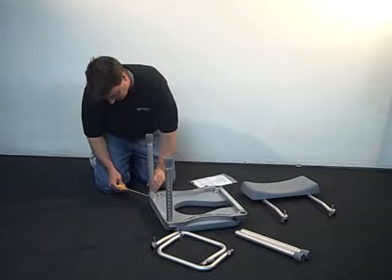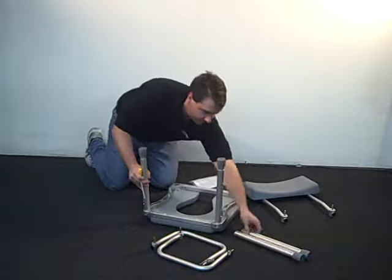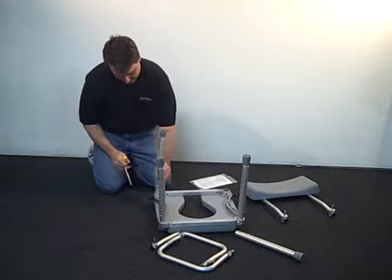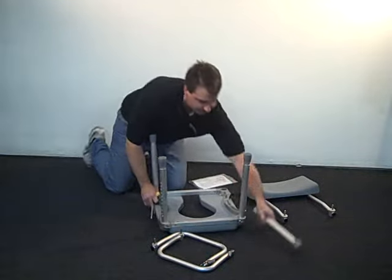Use the included quarter-inch Allen wrench to tighten the bolts located at the corners of the frame. For ease of future leg height adjustment, position each leg in the sockets so that the adjustment holes face outward.